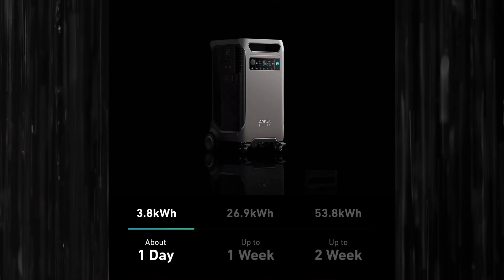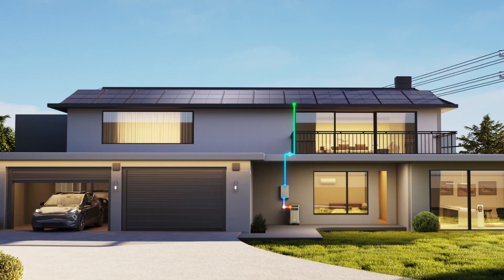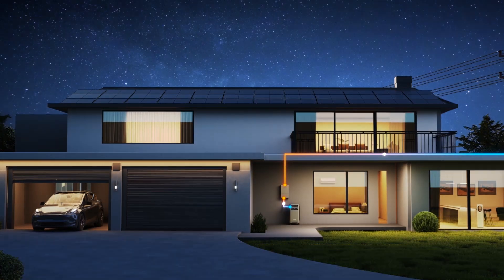This unit has a lot of power, but what about storage capacity? Each unit offers 3.8 kilowatt-hours of energy storage, but with two units connected and with the available satellite batteries, you can expand your storage all the way to 53.8 kilowatt-hours. According to Anker Solix, 53.8 kilowatt-hours is enough to fully power the average American home for around two weeks.